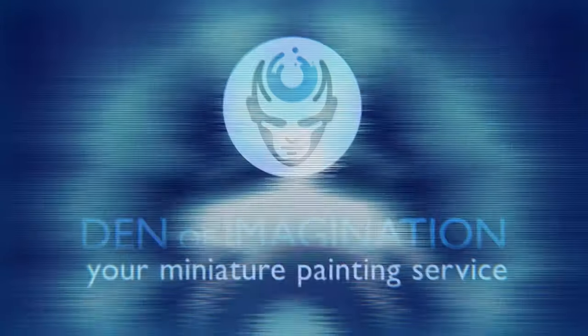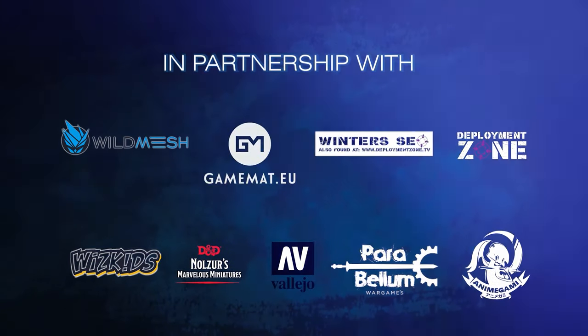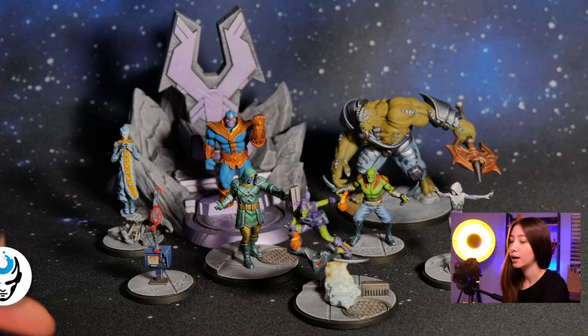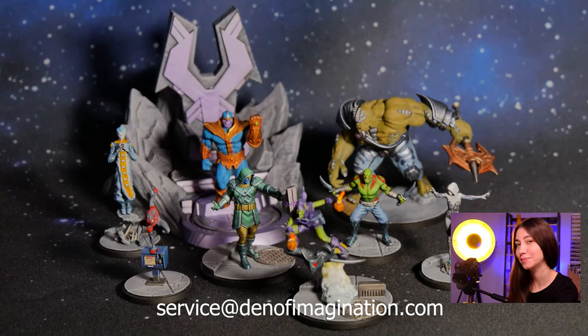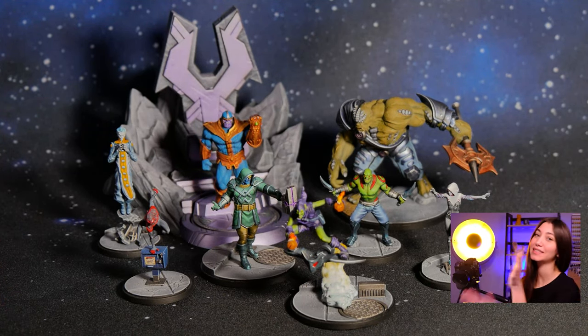Hey guys, this is Nisa from Den of Imagination and today we're going to talk about one of our finished projects: Marvel Protocol. So here we got our project — nine minis are included with the trolls. Let's talk about them and how we've done. I'm quite fond of alternative miniatures and Marvel is kind of my guilty pleasure, so I'm happy about this project. Let's talk about it.